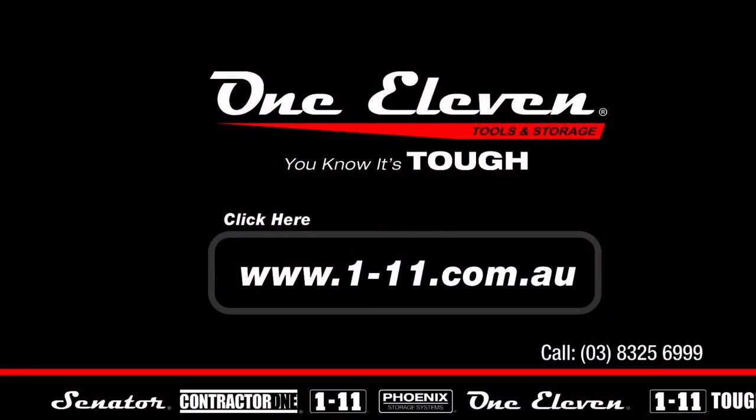If you'd like to know more about the product shown or any of the other products in the 1.11 range, please visit www.1-11.com.au.